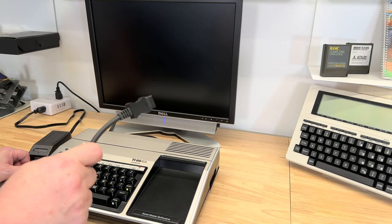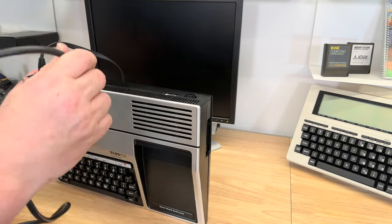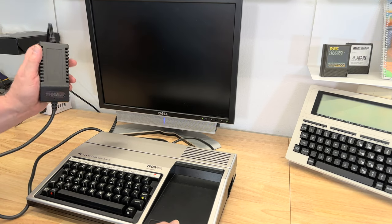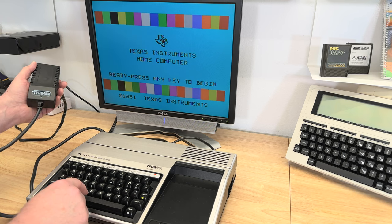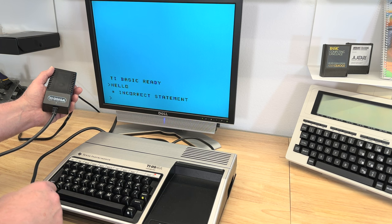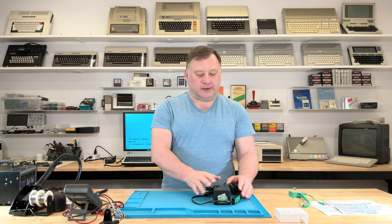Let's plug this in, cross our fingers — we double-checked everything, right? Turn it on. Perfect. It looks great. It works. It's perfect. I can now do some other things with the TI-99 without worrying about this old power supply frying it.